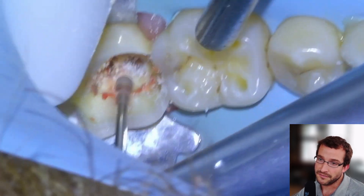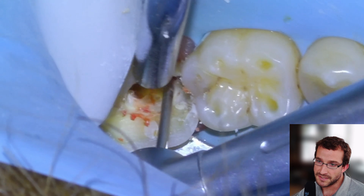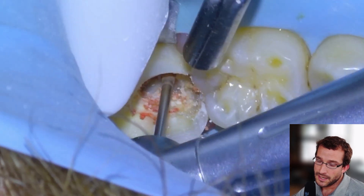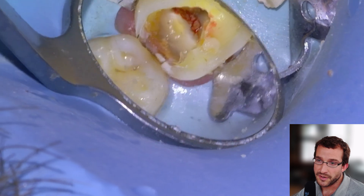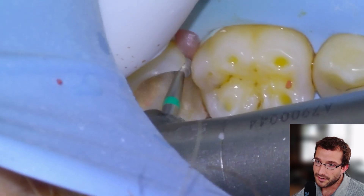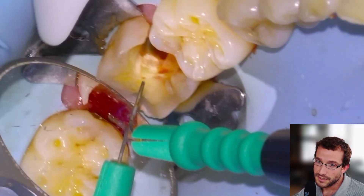We'll unroof the pulp chamber here with a Munce Discovery large Munce bur, and then remove the rest of the tooth decay interproximately, so that once we're finished the endo, all we have to do is whip up a quick crown prep. Lots of tooth decay left there that we're going to remove with our round burs, and we're going to make the gums bleed a bunch.